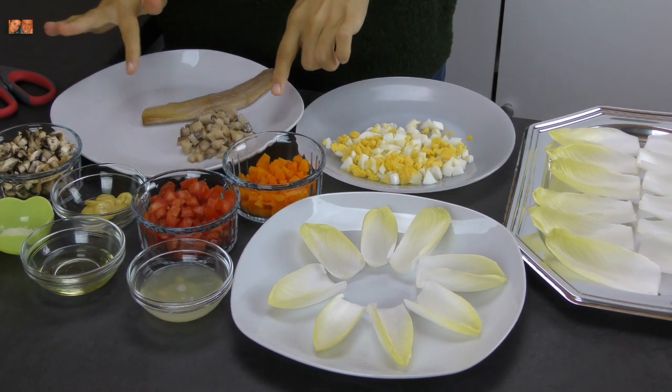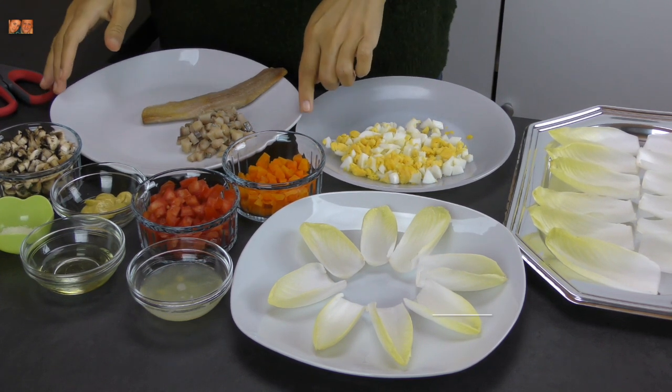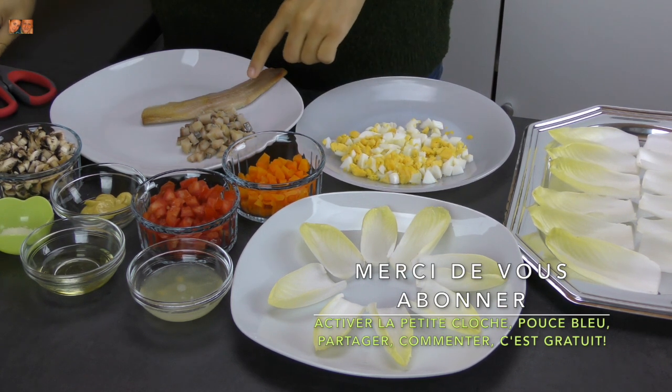On commence à découper le hareng fumé en petits cubes. Empezamos a picar el arenque ahumado en cubitos. We start by slicing the smoked herring.